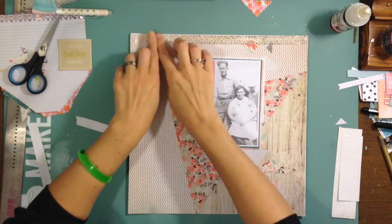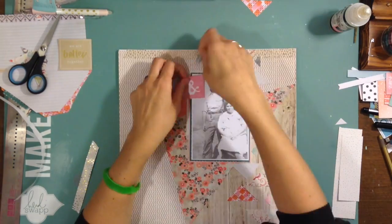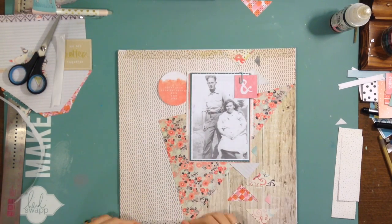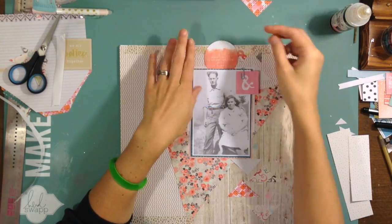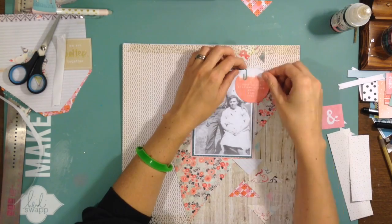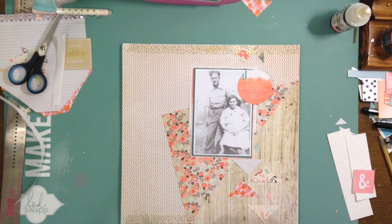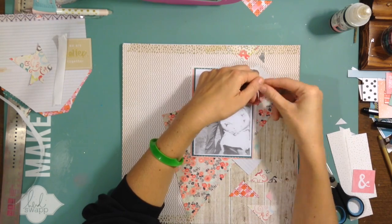I take this washi tape from Pink Fresh Studios and lay it up on the top — I kind of like that. I add some on the bottom too, checking whether it covers up that top triangle. I decide I don't mind. Then I move a teal paper clip — it came in a kit from Click Kits or something. I'm still playing around with where I want it, and then I go, hmm, maybe what if I do this — and I really like the way that turned out. I tape it down so it doesn't move.